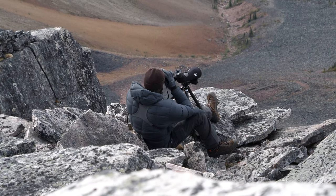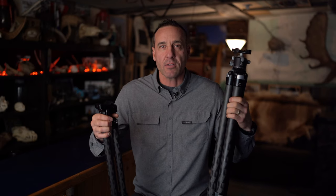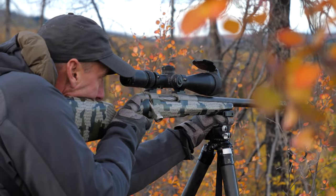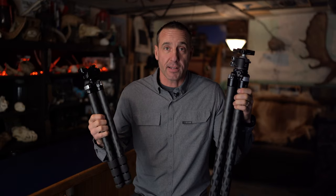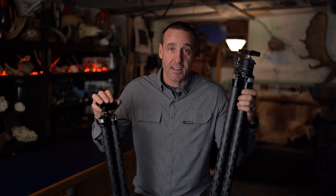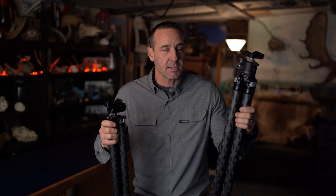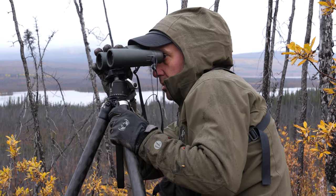The Ascend is really my go-to in the mountains. If I need to be traveling miles with heavy weights and big packs, I'm always carrying the Ascend. In the mountains I generally don't need to extend it to an excessive height — I'm never having to stand and shoot off of it, which is where the Ultra Light shines. The Ultra Light is a really great backpacking unit — smooth, lightweight, and user friendly. You want to get set up quickly, get your optics on it, and then be able to swap to your gun when you need to. It's easy to dial in and manipulate, even with gloves on or in cold conditions.